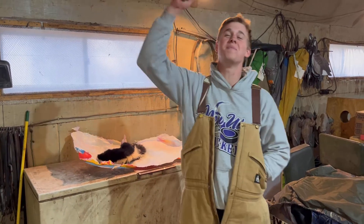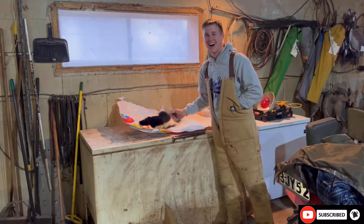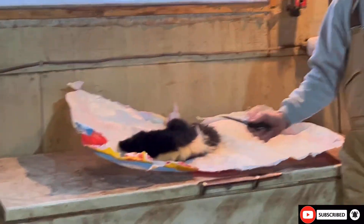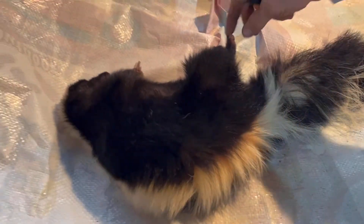What's going on guys, welcome back to another banger video. We are skinning a skunk today. Check it out — not the biggest one but she's a beauty for sure.